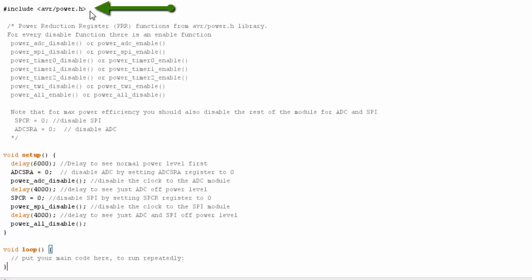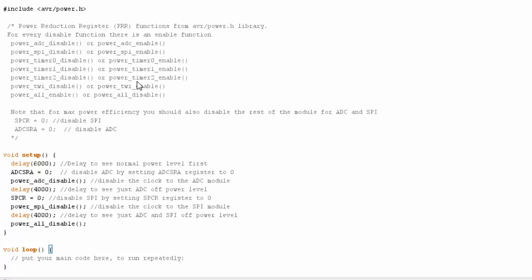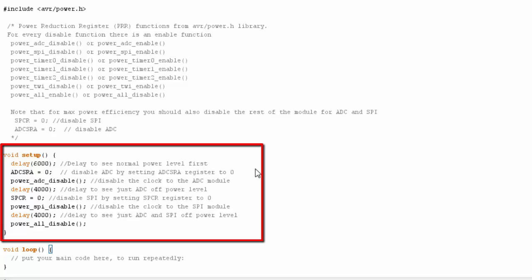Let's take a look at the code. I call in the library, and in the notes section I show the functions to disable as well as enable the different peripherals on the chip. I also show two registers I need to manipulate. In the setup code — this is meant as an example — I do a delay while everything runs in normal power mode, and then I disable the ADC register by setting the whole register to zero.